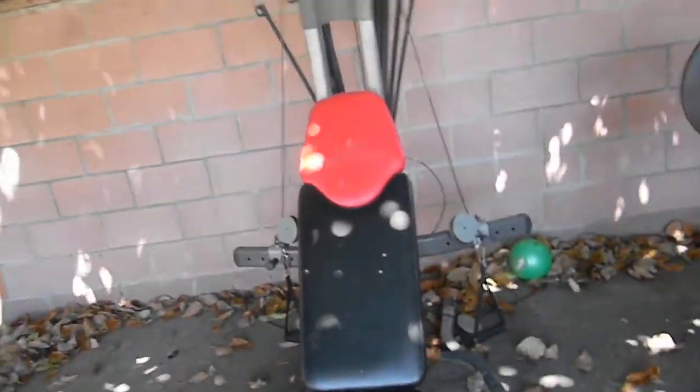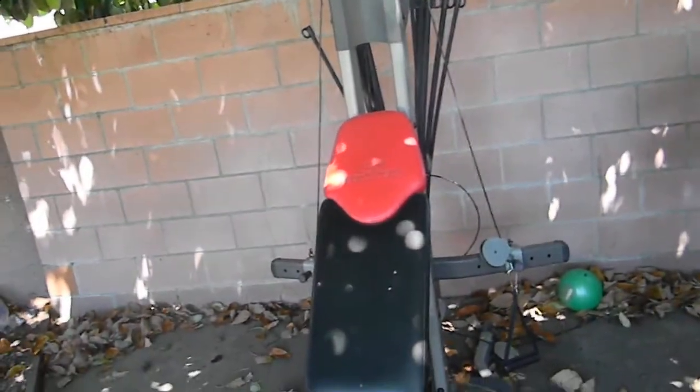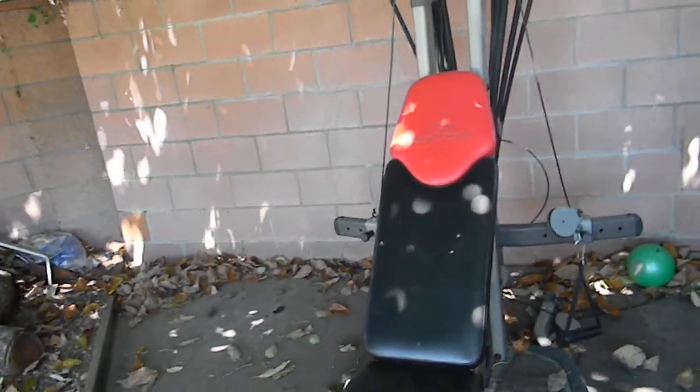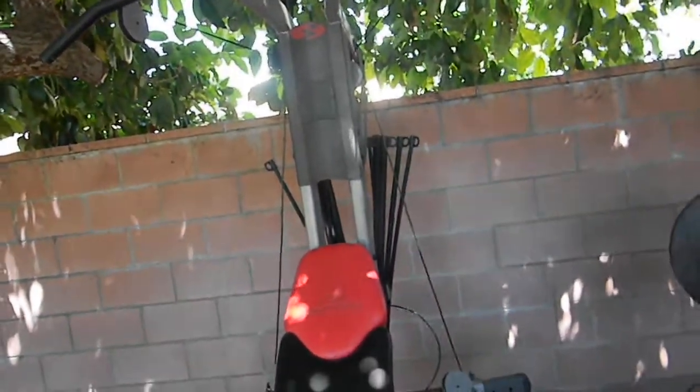The price range for the Bowflex — the lowest I'd go is $600 and the highest I'd take is $1,000. I looked online and a used one goes for about $1,100, so since I've had it over a year I think it's fair to price it between $600 and $1,000.